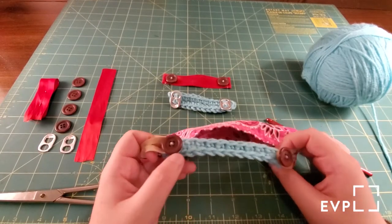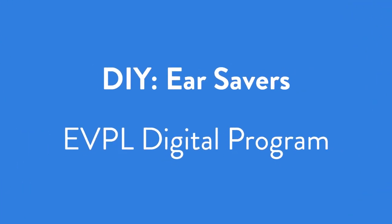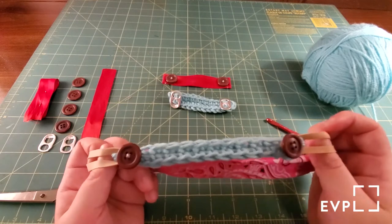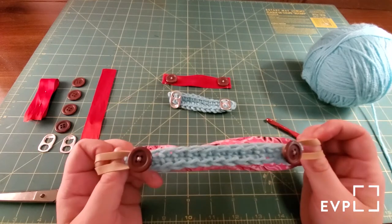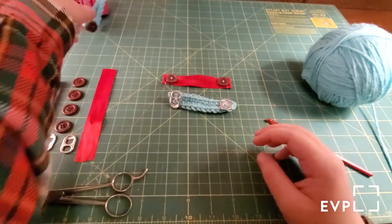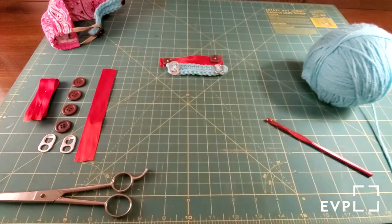Hey everyone, this is Susan at EVPL Red Bank and today I'd like to show you how to make ear savers. Ear savers are something that you can take and put on your mask so that the ear loops won't put so much tension on the back of your ears, making things a little less painful when you have long wear. You can sew them or you can crochet them, and I'd like to show you both ways to do that today. So for the crochet, here's what you're going to do.